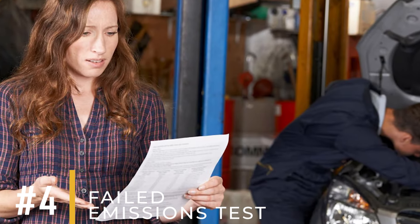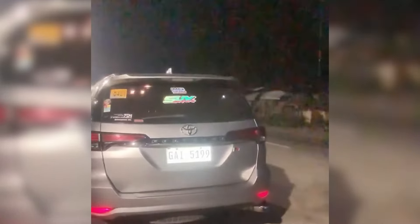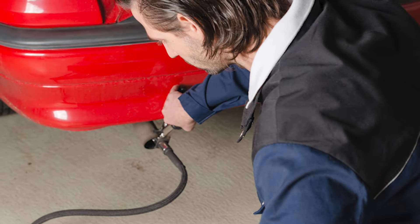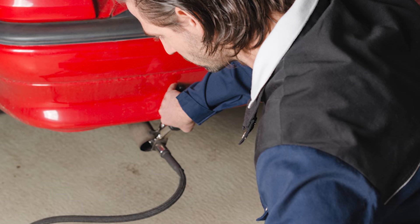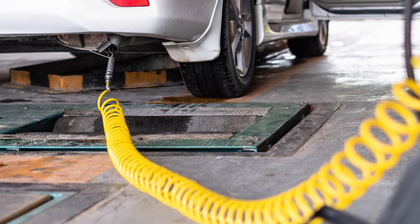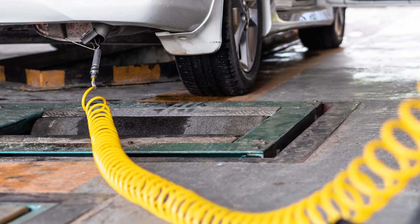Number 4: Failed Emissions Test. Without a catalytic converter and these gases released, passing your state's emissions test will be challenging. While not required everywhere, most people face this test annually or biannually. Failing the emissions test means you can't legally drive on public roads, which could result in significant fines.